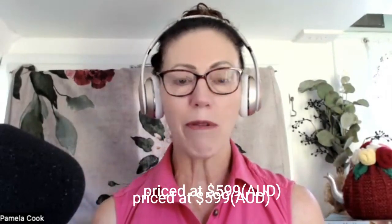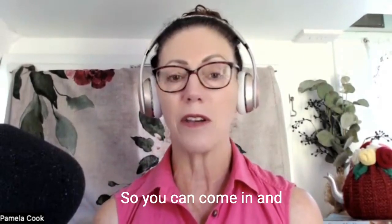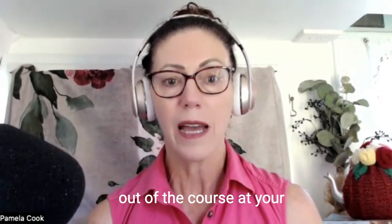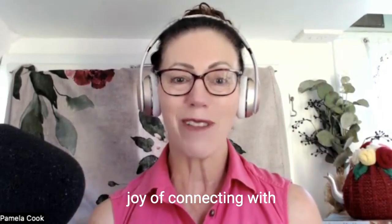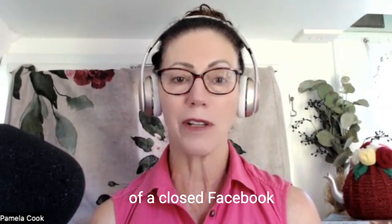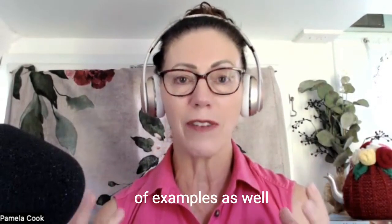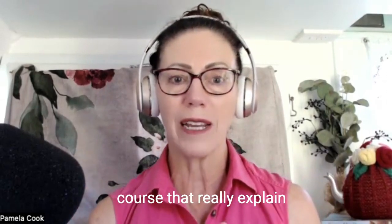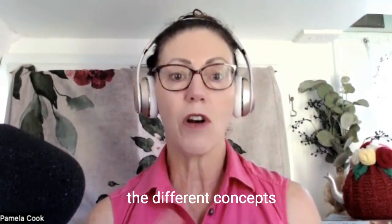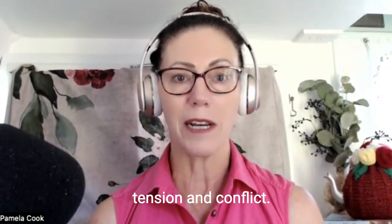It's reasonably priced at $599 for the eight weeks. You do then subsequently get lifetime access, so you can come in and out of the course at your leisure. And you have the joy of connecting with other writers, being part of a closed Facebook group, and just really having loads and loads of examples from other books in the course that really explain the different concepts used to talk about tension and conflict.